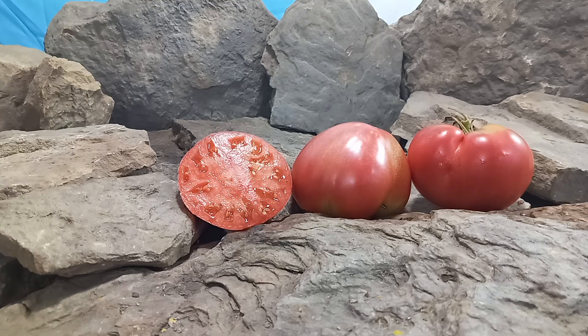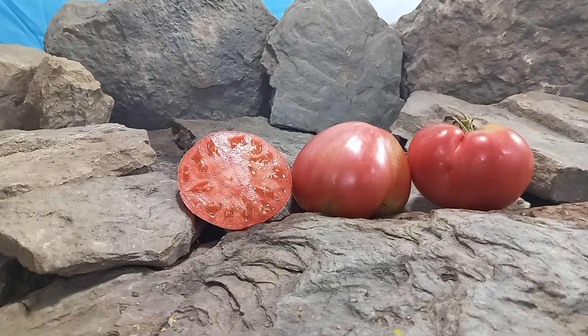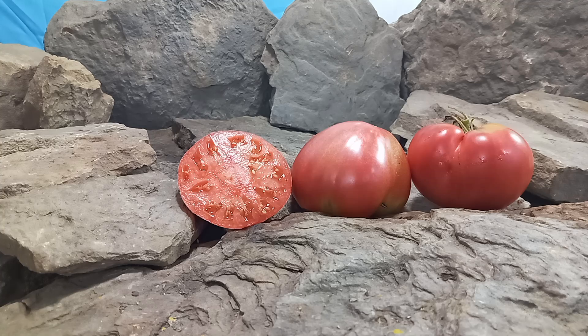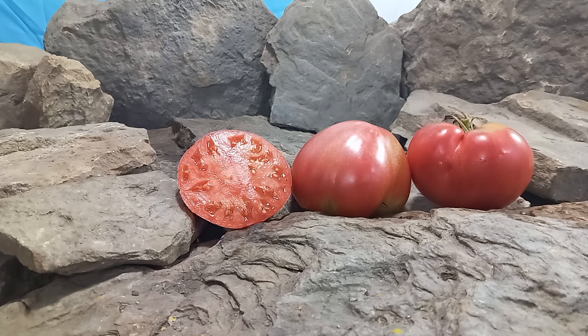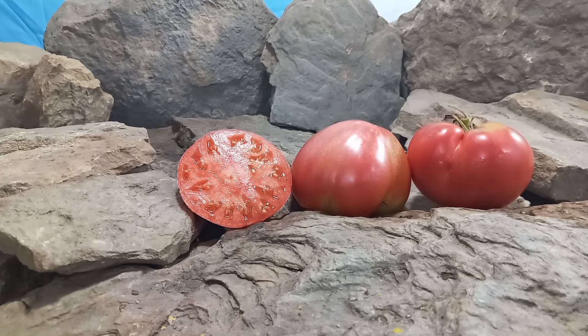Hello everyone, this is Sean from Bounty Hunter Seeds, and today we are going to show you King of London tomato. If you like our content, please like, tag, share, follow, and most of all subscribe — it helps us out a lot. Also come be a part of our Facebook group, Heirloom Tomatoes Bounty Hunter Seeds, and lastly watch until the end of this tomato review for more tomato suggestions from YouTube.